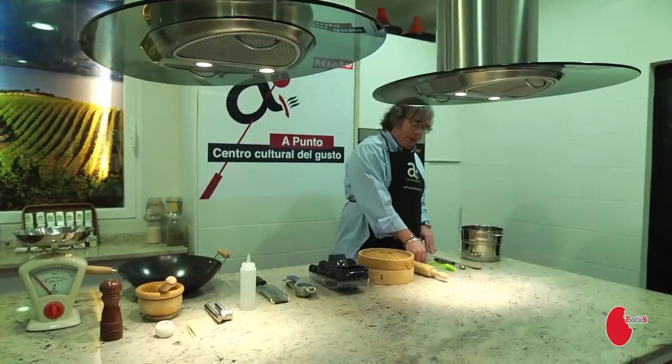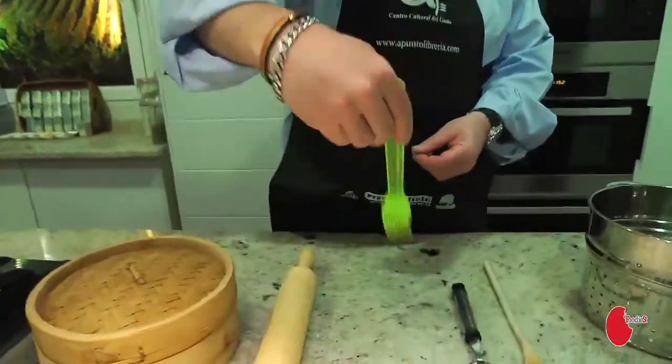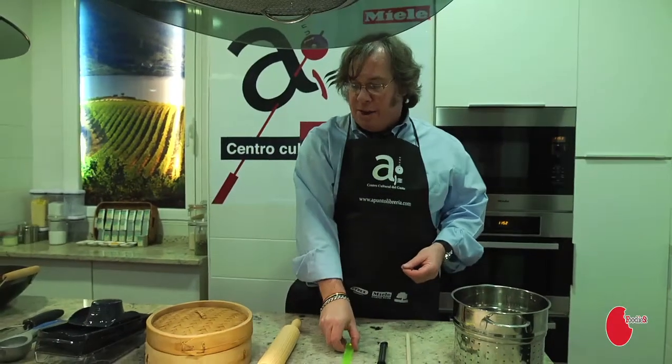Now, I make barbecued pork ribs with a lot of barbecue sauce. This is a very practical tool — this silicone brush — to brush on my barbecue sauce. I like it. For me, it's a must-have.